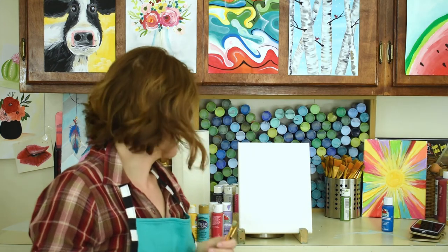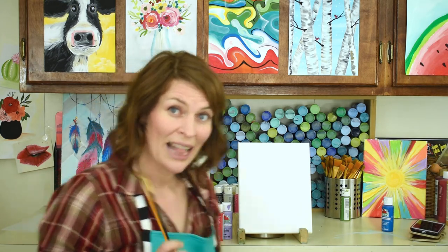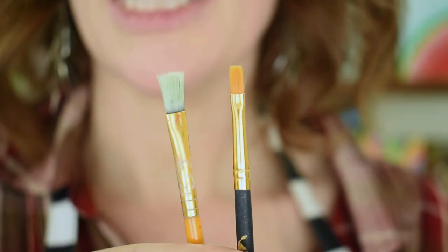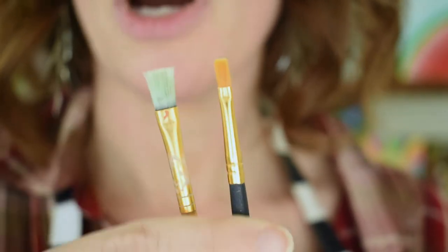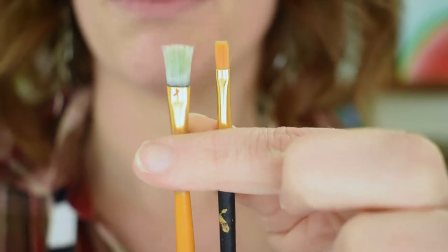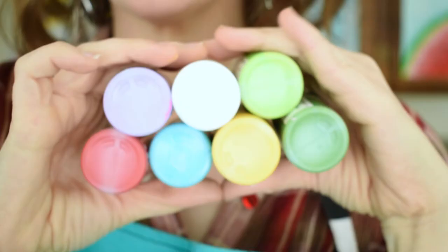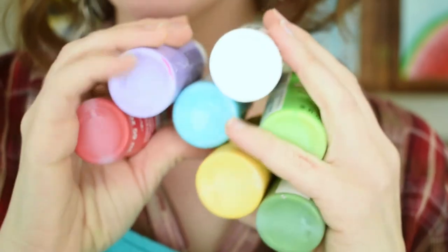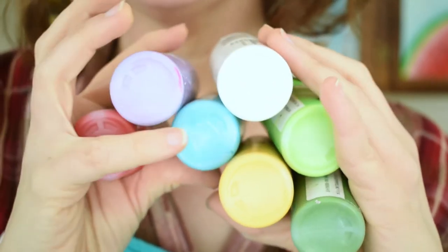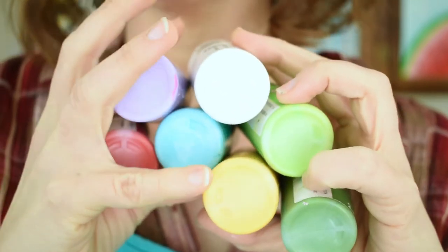A couple of things — you're only gonna need two brushes today. You need a bigger flat brush and a smaller flat brush. Here are the colors we'll be using for this painting: light purple, white, red, teal blue, light green, dark green, and yellow.